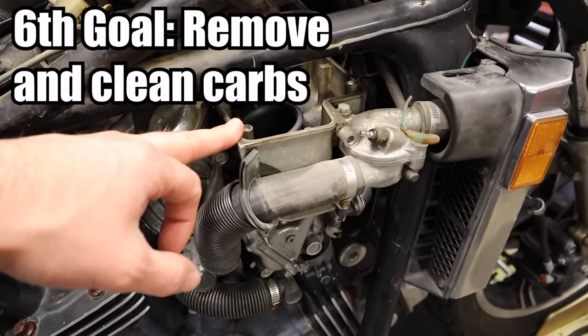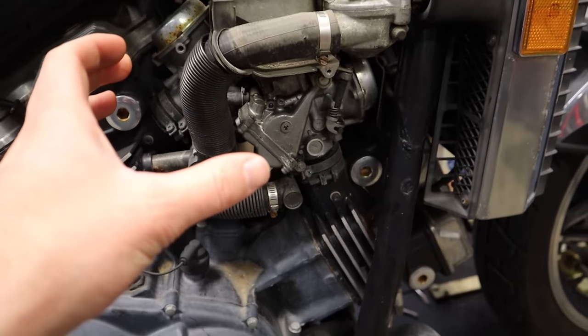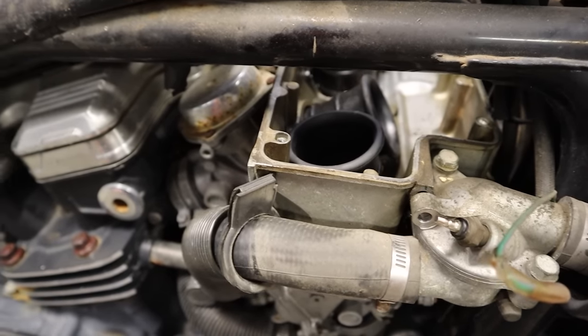We're going to get this air intake box off to give more space to disconnect the carbs. This thing probably has not moved since March of '82 — that's 37 years.